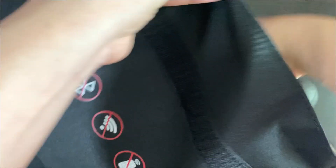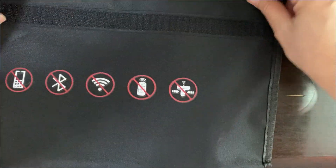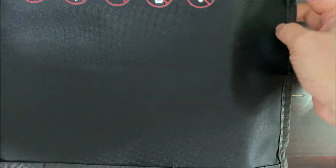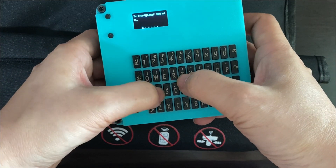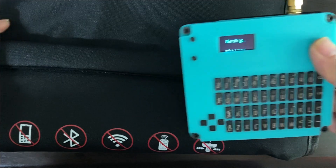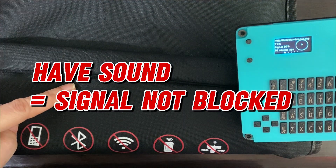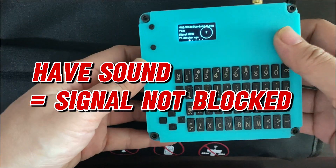I'm going to put the first bag inside a second one, so I now have two layers, and then I'm going to do another test. I put my devices into two layers of the bag, seal up the Velcro, and do the test again. I'm going to send a message through the LongFast channel and see whether it gets through. You can hear the Mario Brothers music again — this means the signals still get through. So that's not what we want.